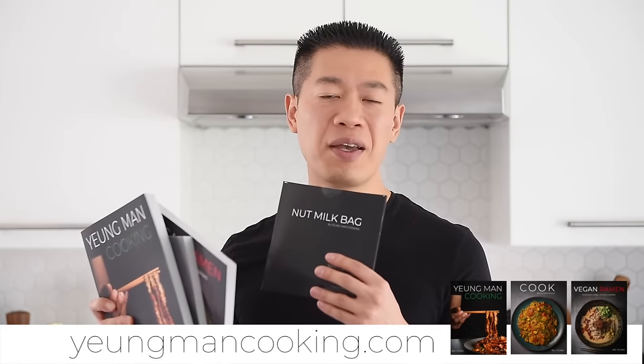That is my definition of a great start to the day. If you love easy and delicious recipes like that, definitely check out or pick up your copy of one of the three Young Men Cooking cookbooks, or check out the Young Men Cooking nut milk bag — link in the description box below, or visit youngmancooking.com. If you're not already subscribed with the notification bell clicked, definitely do so so you won't miss a single episode.